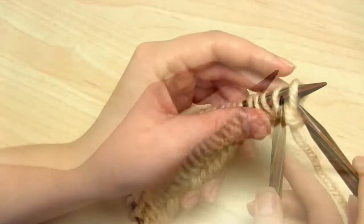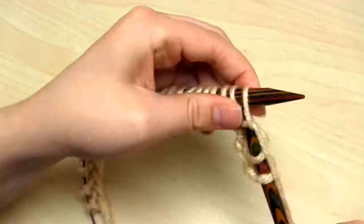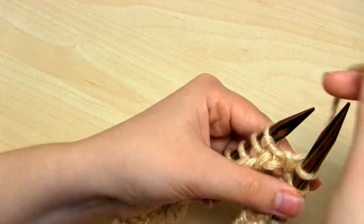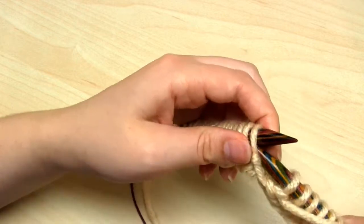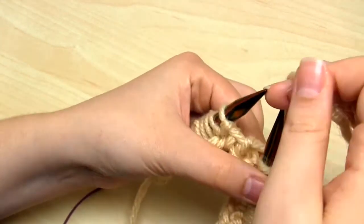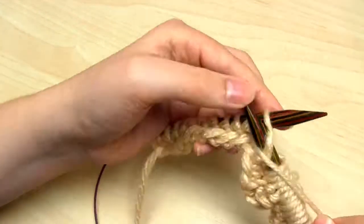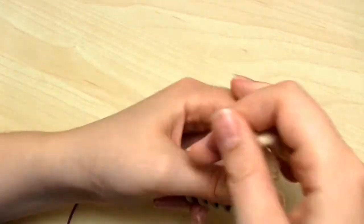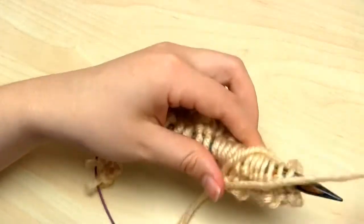We move on to row number 2, which begins with 1 purl stitch. Then the yarn goes to the back for 8 knit stitches. Then back to the front for 1 purl. The repeating section of row 2 starts with 1 purl stitch, then 2 knit stitches, then 2 purl stitches, then 8 knit stitches, and finally 1 purl stitch. You simply knit that repeating section over and over again until you get to the end of row 2.